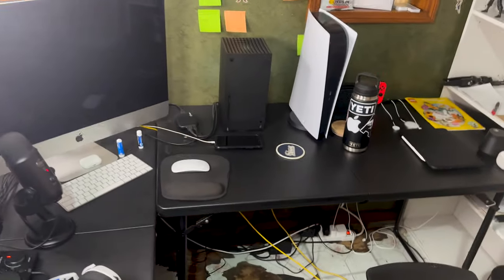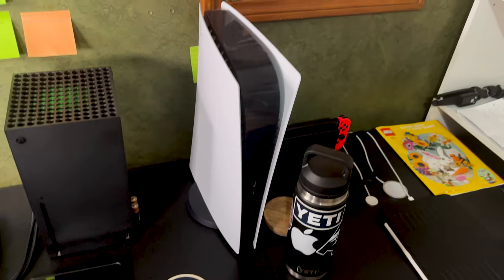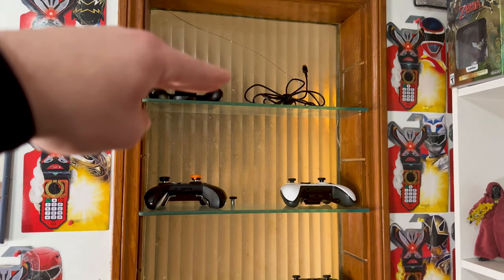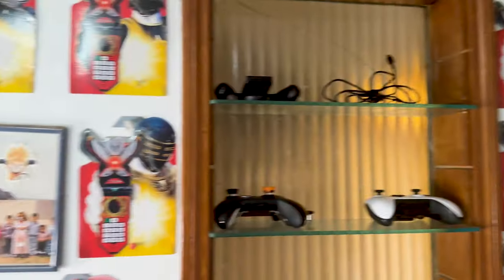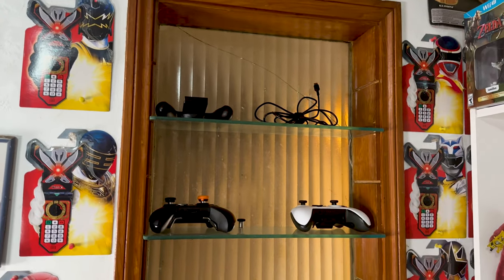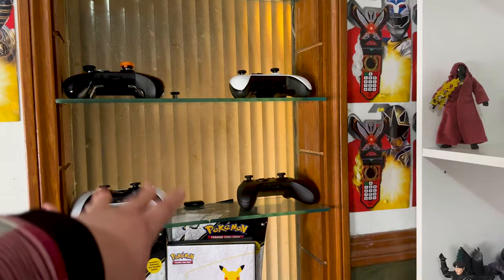I cleaned it up a little bit more over here as well — getting a little dusty again, but nothing too crazy. The biggest difference is I moved my controllers up here. Right here on top of this shelf is where I used to have my Power Ranger keys and the cardboard the keys came in. I basically replaced that and started putting my controllers there instead.